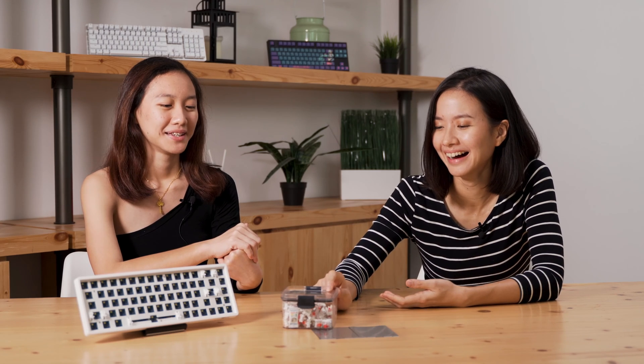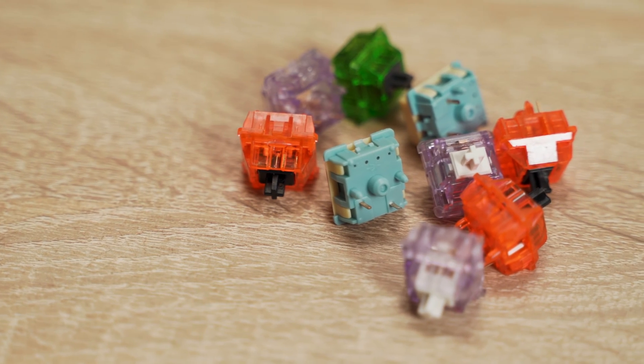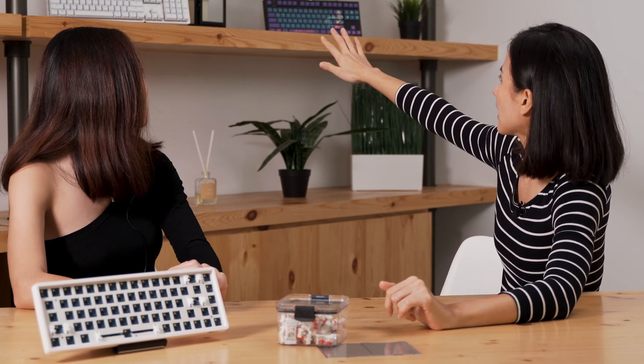They look like Lego! Yes, in fact when I'm assembling a keyboard or explaining it to newbies, I just think of it like building Legos. This one looks a lot smaller than the ones I usually see — they're missing certain functions, are they?